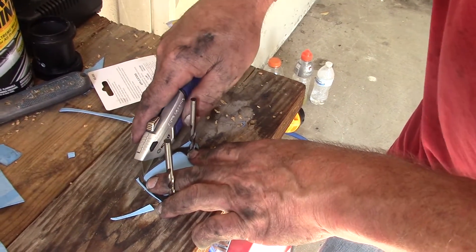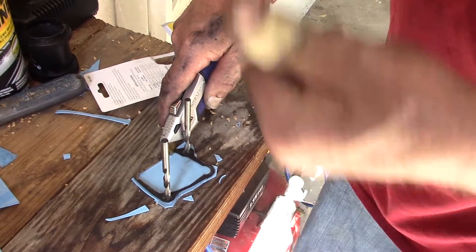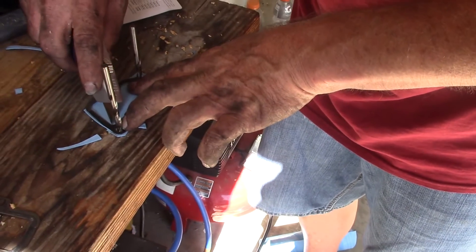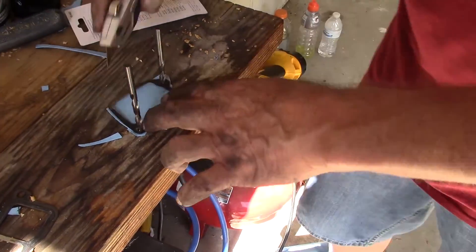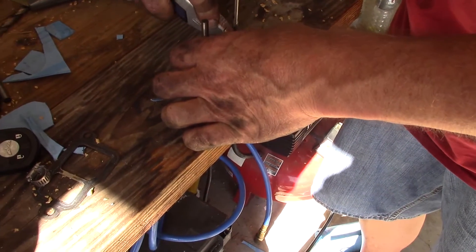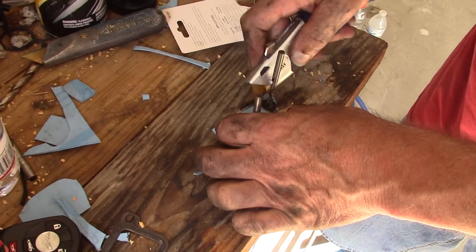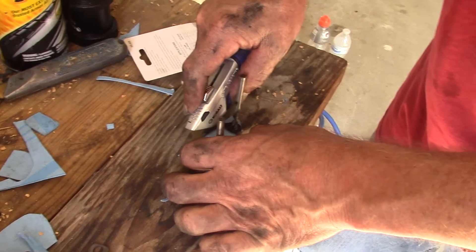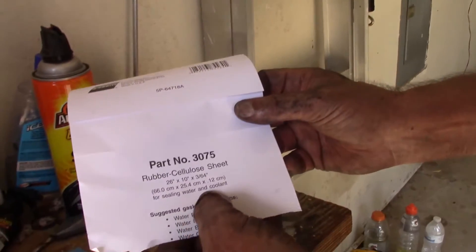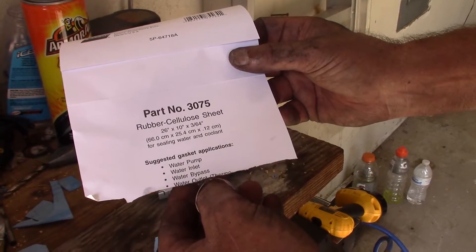And you just get the inside — don't cut your thumb. This gasket material doesn't have metal in it like the old gasket does, but that doesn't matter. This is made specifically for housings — for sealing water and coolant: water pump, water inlet, water bypass, water outlet. Perfect.